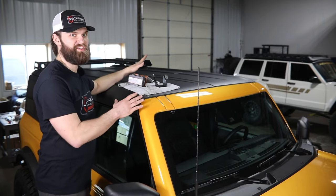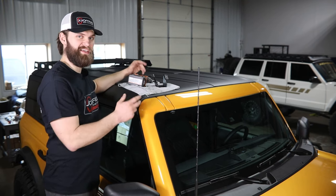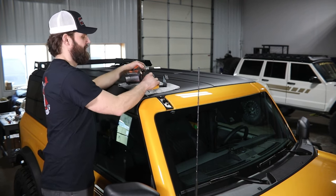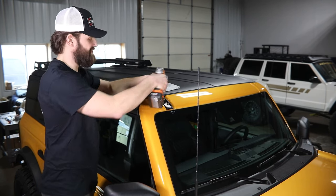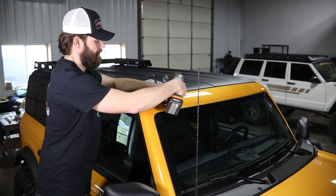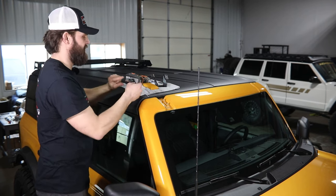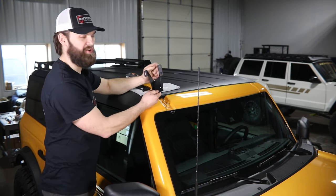To get started on the front section for the full rack, we're going to come up here and remove the factory accessory-ready caps. These just have a little push tab at the back — you can push in with your finger and pop those out. Then you'll need a 10-millimeter socket to remove the two nuts, and then you can lift off the factory black plastic clip and install our mounting bracket.